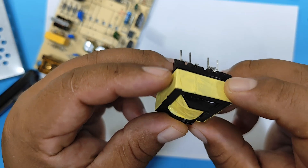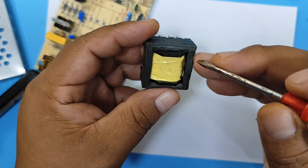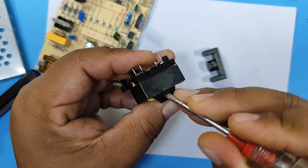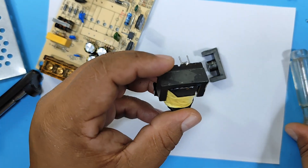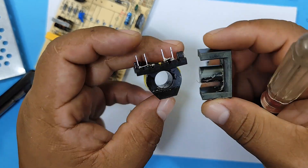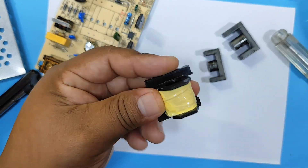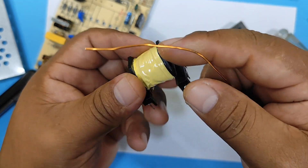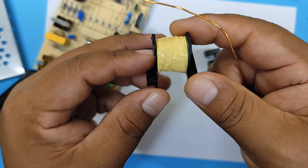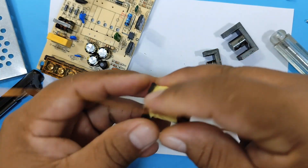Now we're going to disassemble the transformer. We'll carefully remove the core. If the glue doesn't come off, you can use isopropyl alcohol to spread it on the core and wait a moment. Now we're going to add a coil to the core. Wind it in the same direction as the transformer's coils. We're going to wrap it three times.